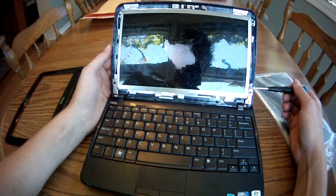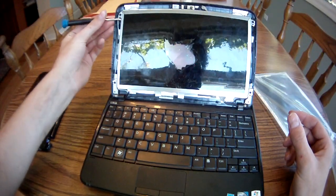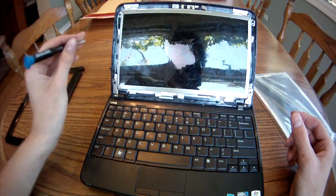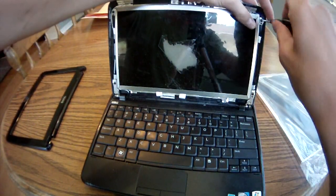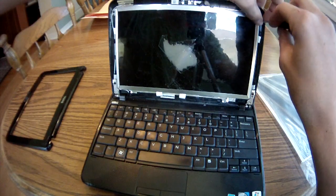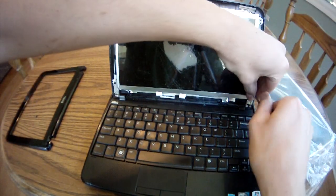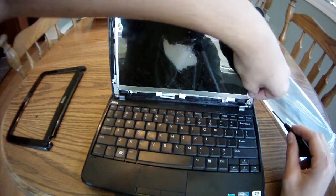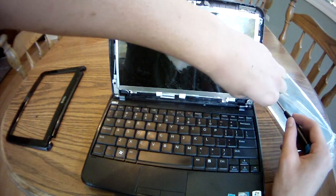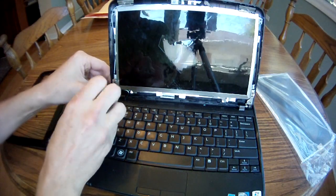Now, holding the screen are four screws. To get to the screws a little better, we're going to remove the back plastic from the screen. Now we're going to remove the corners of the screen so we can remove it.